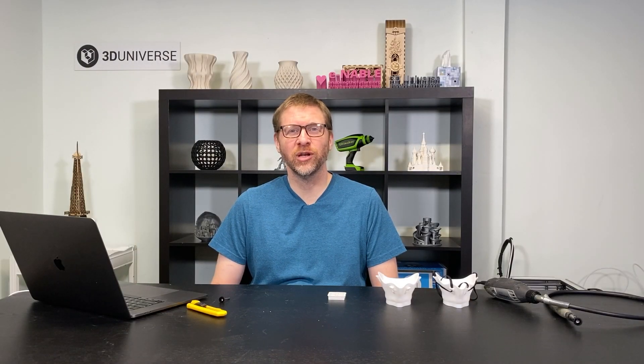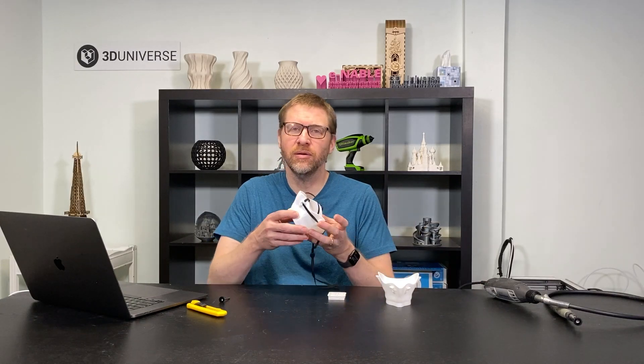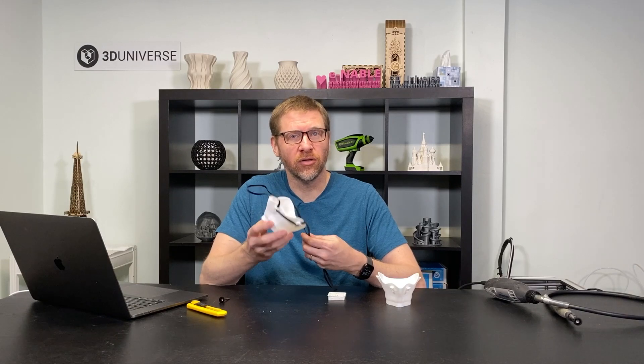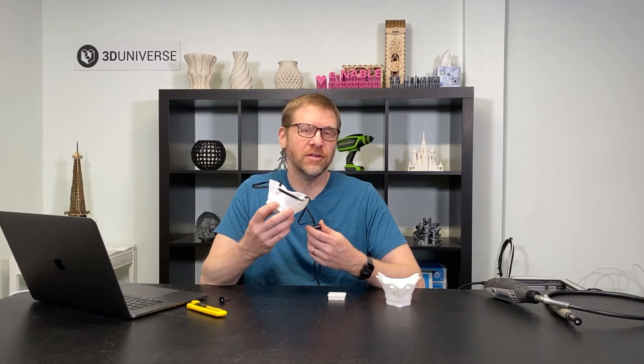Hi, I'm Jeremy Simon from 3D Universe, and in this video I'm going to be showing you how to make the BE mask. This is a mask that has been detailed in our other video, so check that video out if you want to learn more about the mask design and the team that created it.